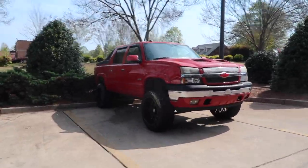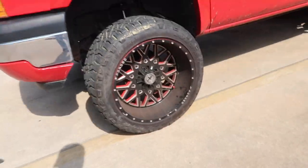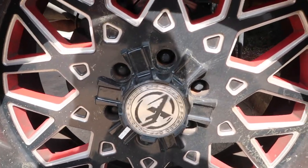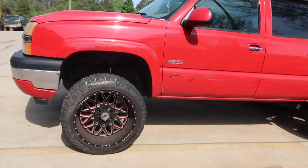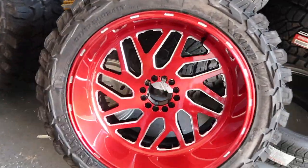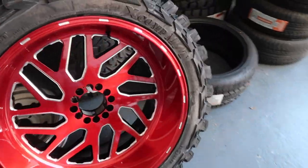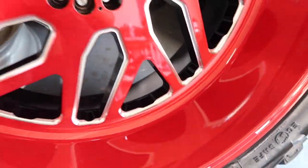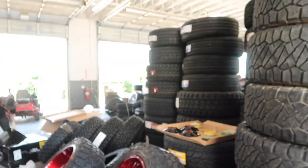I'm really digging the Avalanche sitting out here - kind of dirty but it's got the XF Off-Roads with the black face and red barrel, and the floating caps. The 24s and Gladiators turned out damn good, especially in the light.